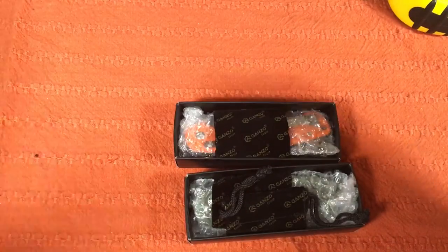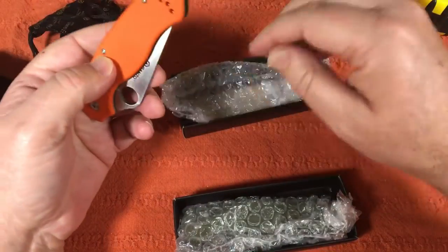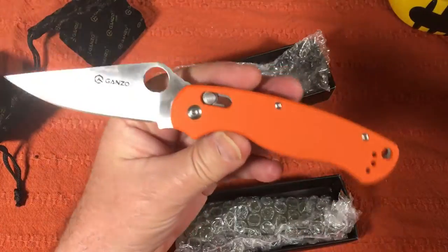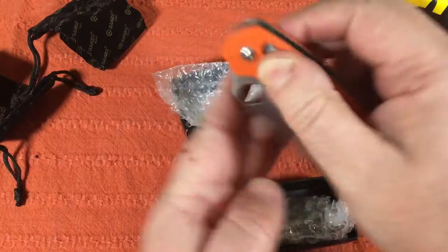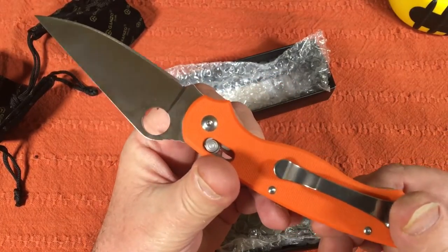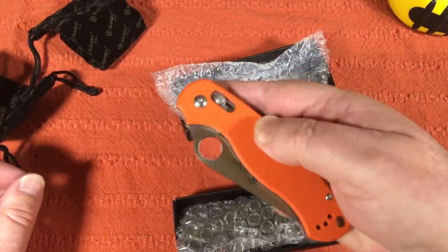I saw these and I'm not sure I was all that excited about them when I first saw them, and I didn't order them for a while. Then I thought, you know what? They got a piston lock on them. And I kind of like the design that might be somewhat familiar to me with this hole here. They're borrowing a design, but they ain't the first knife to ever put a hole in the blade, or that's done a flat grind. It ain't got no back lock, it ain't got no liner lock. I like that. I like having this piston lock.